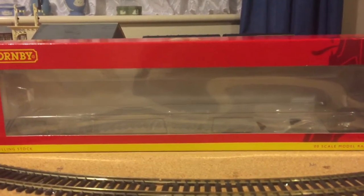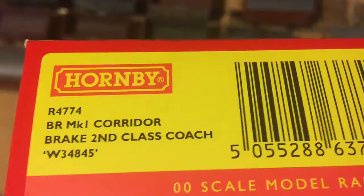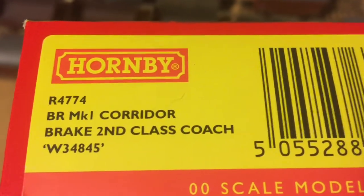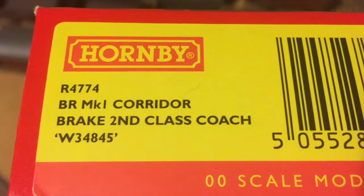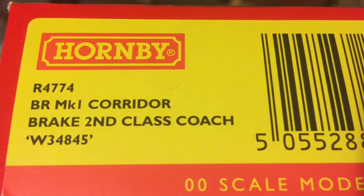Again, a tight fit with the plastic inserts inside. And there we go — it is a BR Mark 1 Corridor Brake 2nd Class Coach, or BSK. It's again a Western Region example, numbered W34845.